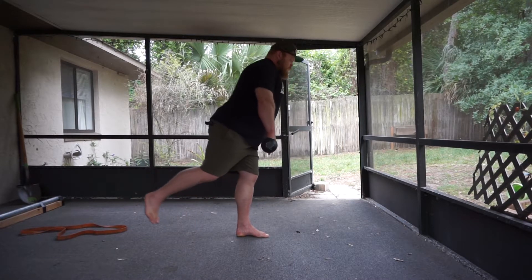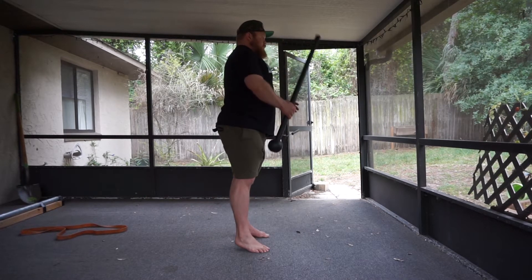First, you will lift one leg so that you are standing on one foot. Keep a slight bend in the knee of your support leg. Create intra-abdominal pressure and draw your ribcage down slightly.